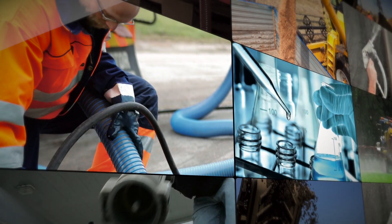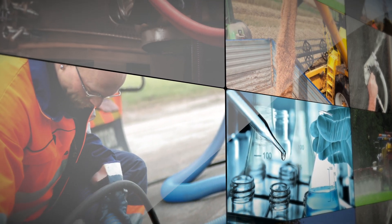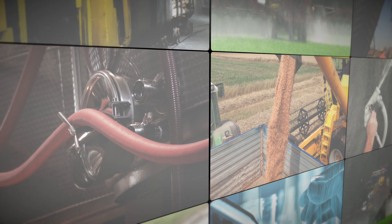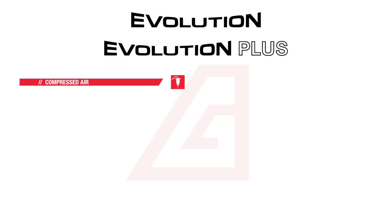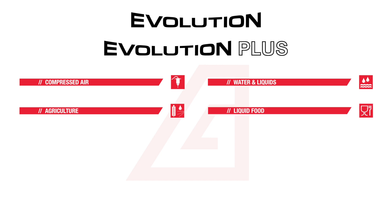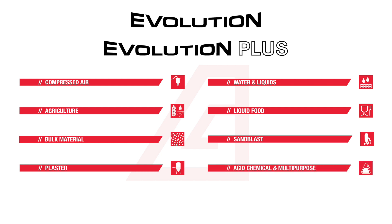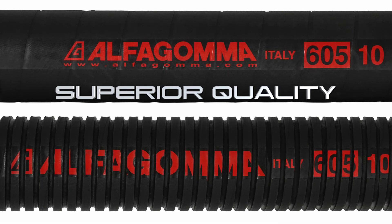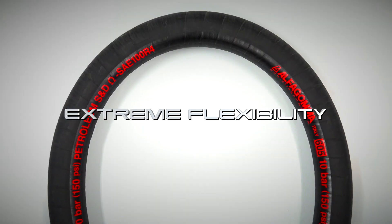The Evolution and Evolution Plus product range are the ideal fluid handling solution for a variety of industrial applications such as compressed air, water, agriculture, food and beverages, bulk material, sandblast, plaster, chemicals, hydrocarbons, mining, and many more. Superior quality. Extreme flexibility. Unprecedented bend radius performance.